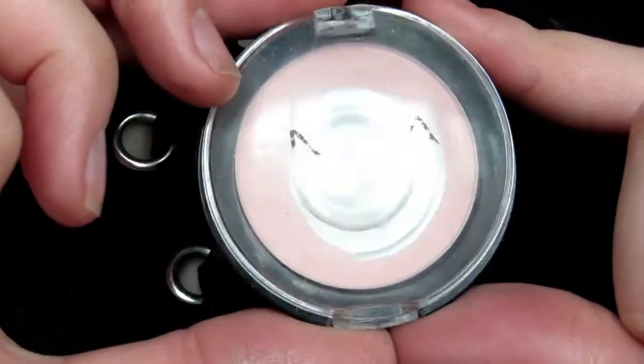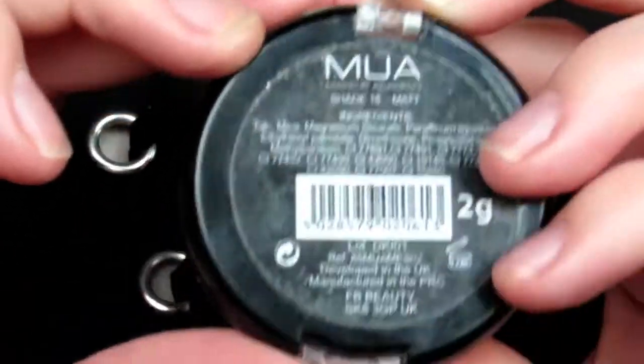After applying my mascara off camera, I used the MUA shade 16 matte eyeshadow and applied this under my brow to highlight it — pretty self-explanatory to be honest.